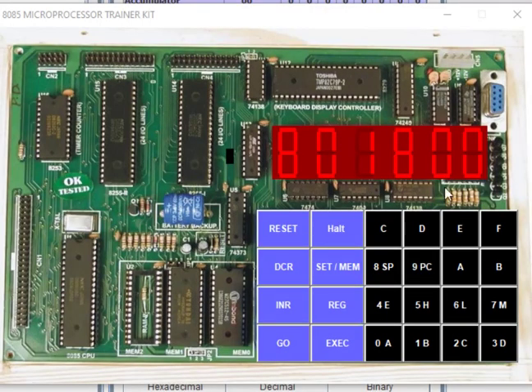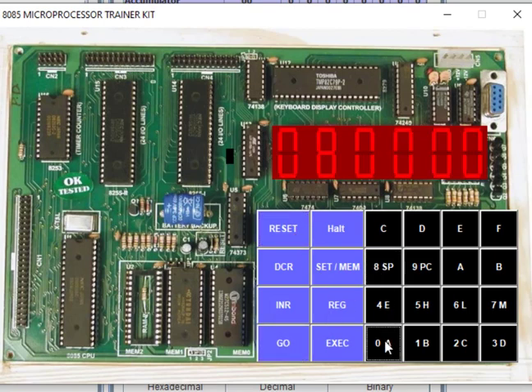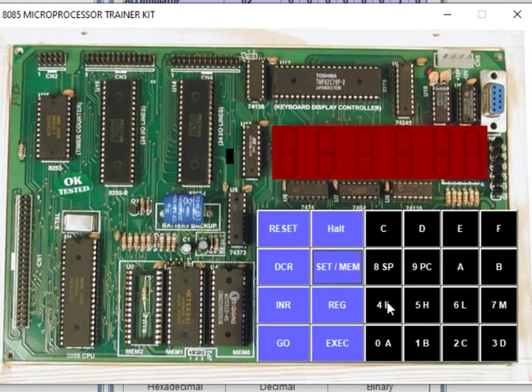We execute the program from address 8000H. After execution, we examine memory location 4300H and then 4301H. The result shows A8H at 4300H and 02H at 4301H, which together form 02A8H — matching our expected answer of 2A8H. This confirms the program is working correctly for the 16-bit sum case.